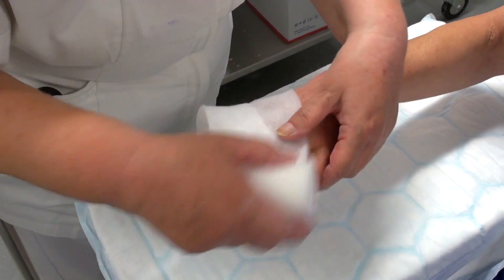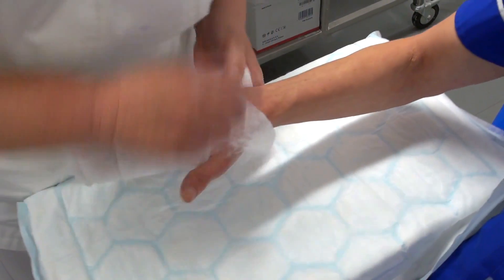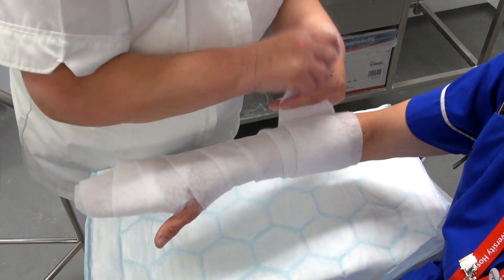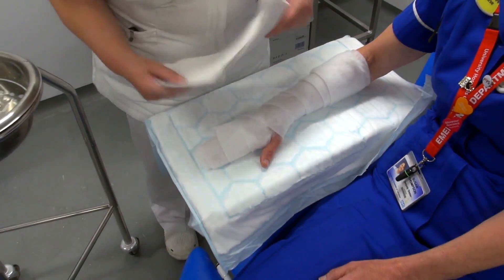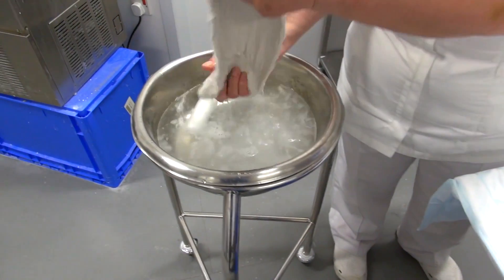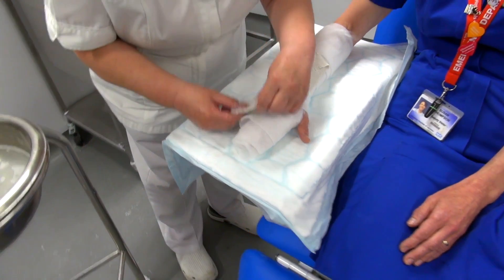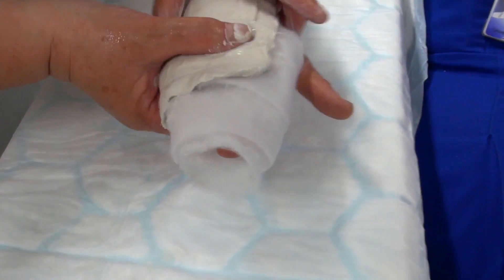Bring it round as normal. Wet your plaster — don't get it too dry. You pop it on. With the other finger, you just need to find the end of the finger, and you want to go just on the nail so you can be able to see it.